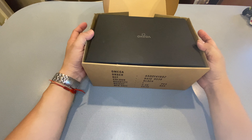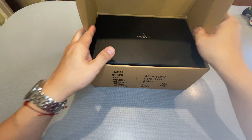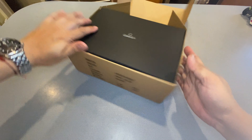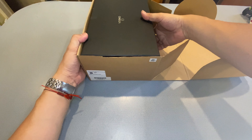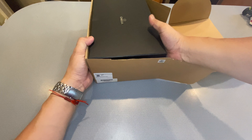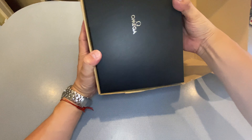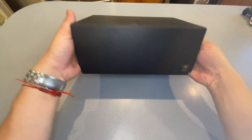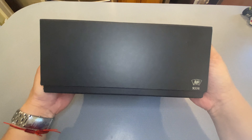Right off the bat, you have one of these kind of lift-off lids. The backs come out and the box itself comes out as well. This is just a regular cardboard box, nothing special. And here you have the Omega box that it comes in — this is the outside box, nothing special about this either.